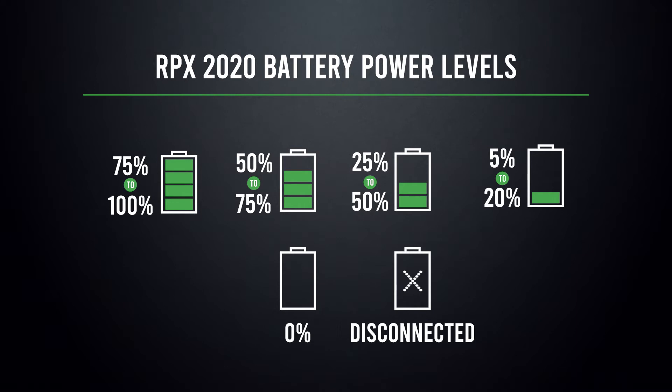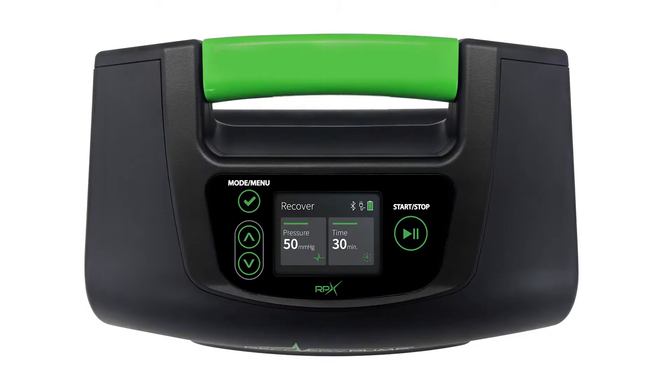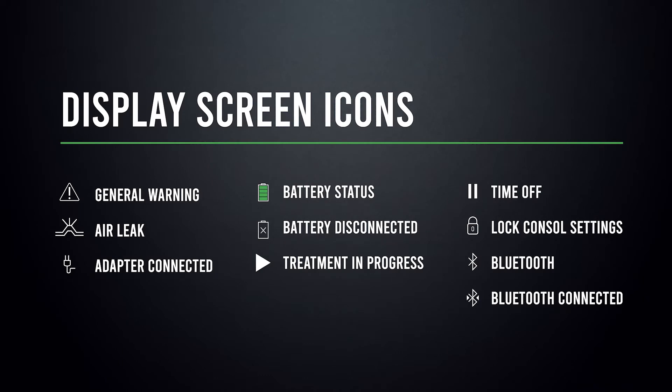I have this little list here to give you a good idea of what power level you're at, but this is also available in your user manual. In between the program and the battery status icon, you might also see a few different icons — each icon is going to represent a different indication. Give this list a quick look over to get an idea of what those symbols mean, but also each of these icons and their descriptions are available in your user manual.